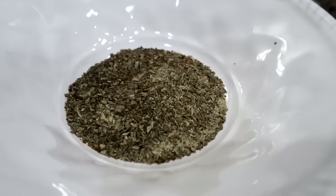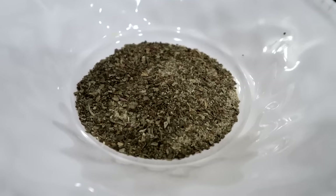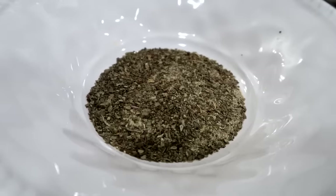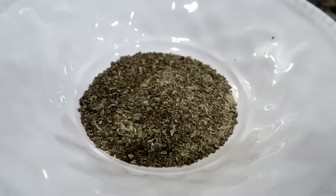So you're going to combine the first five dry spices in a small bowl, which are garlic powder, dried basil, salt, pepper, and the minced onion. But I used fresh and I'm going to add that in later.